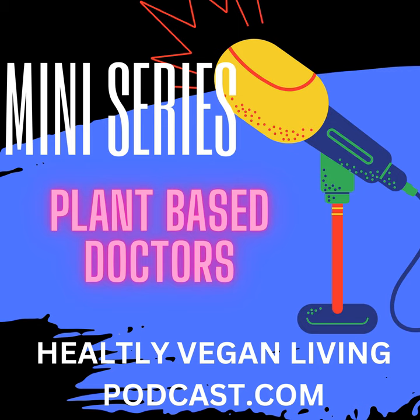Here are some of my favorite plant-based recipes. 1. Black Bean Soup: A hearty soup featuring black beans, vegetables, and spices, perfect for a cozy meal on a cold day.